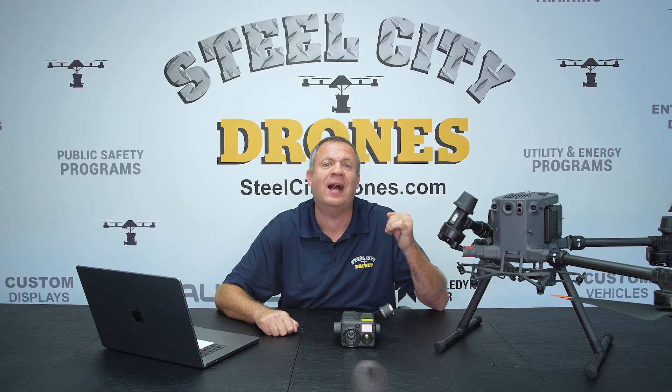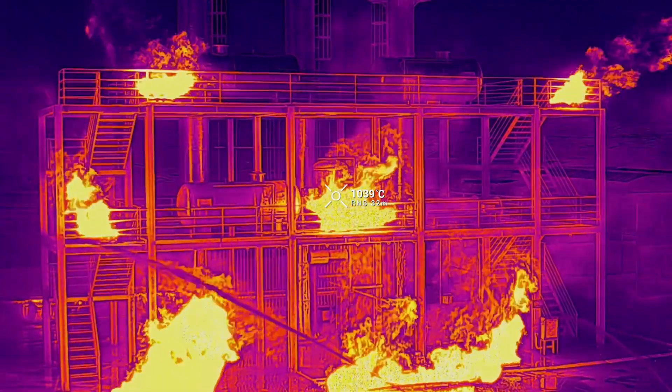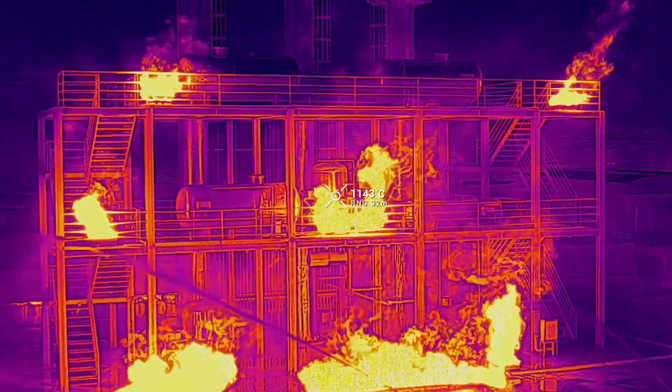DJI now has an IR density filter that's going to allow an even wider range of temperature measurements. In low gain mode, we're going to be able to measure up to 3,000 degrees Fahrenheit.